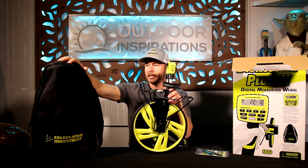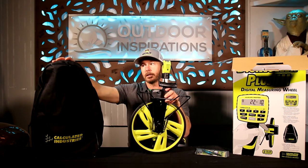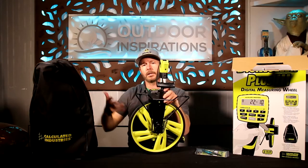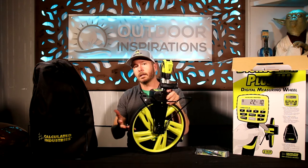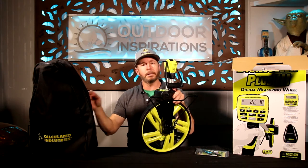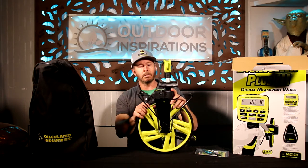Another thing they provide is this actual backpack. A lot of surveyors and people who are outdoors traveling and walking a lot through a job site can just throw this on their back and still have their hands free until they're ready to use the wheel again.